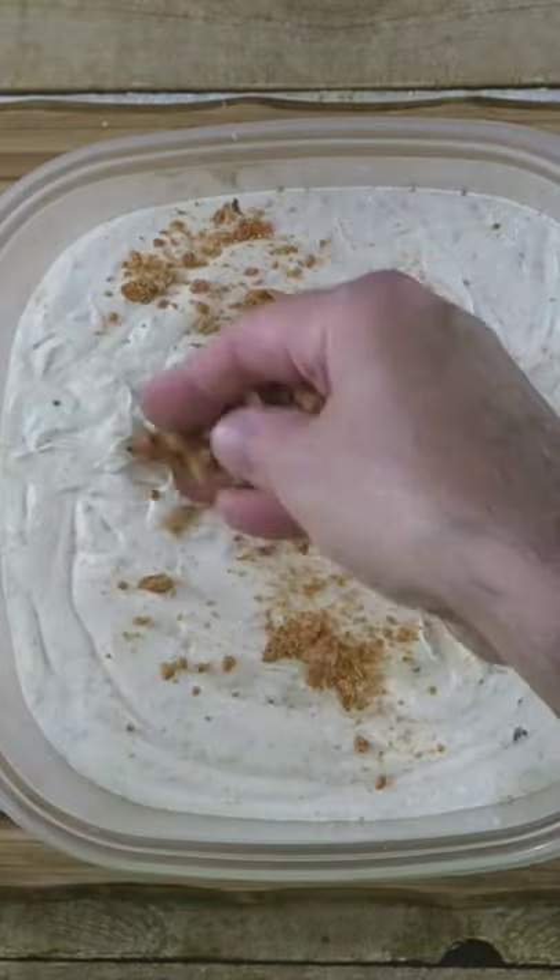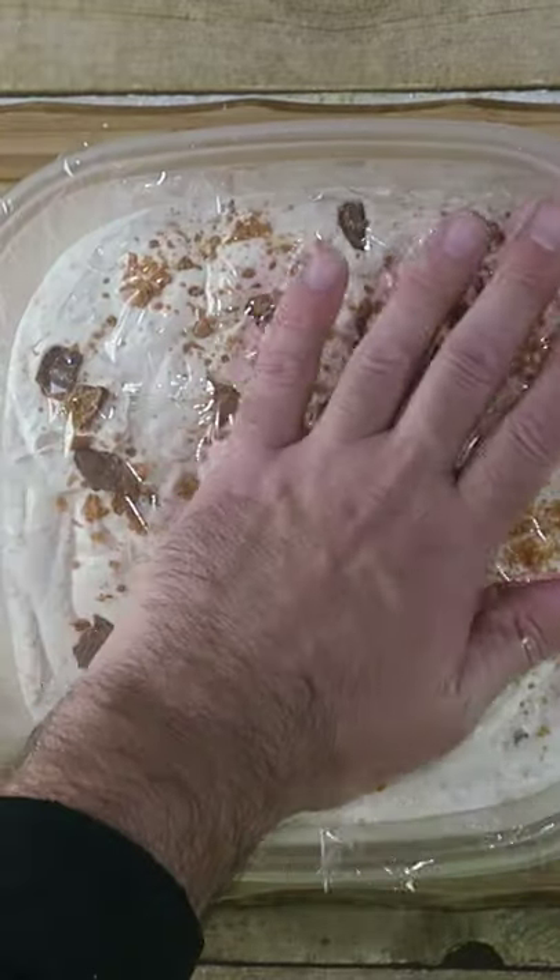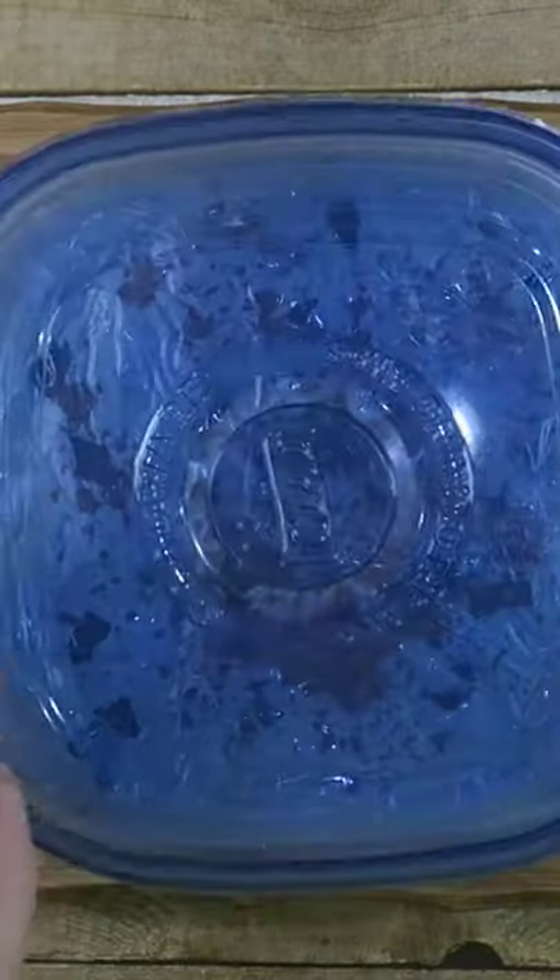Take a freezer-safe dish and pour our ice cream right in. I just want to sprinkle some on the top as well. Now take some plastic wrap, cover it, and press it all the way down into the ice cream.